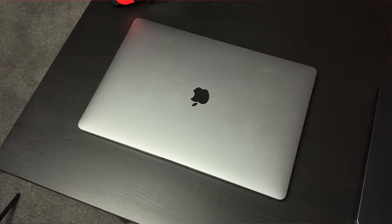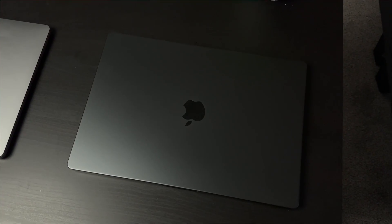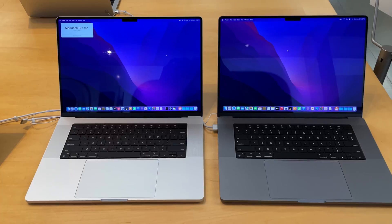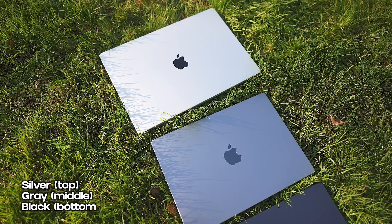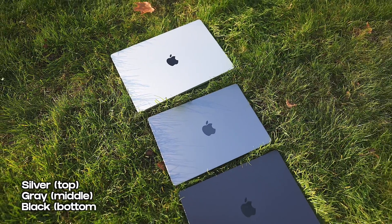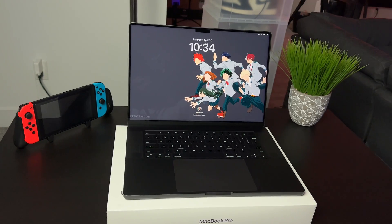Apple didn't go too crazy with the design changes for the new Apple Silicon MacBook Pros. You can see they got the same sleek metal finish, same iconic Apple logo, and the colors they offer are mostly the same too. For the M1 and M2 MacBooks, they come in silver and space gray, but for the M3 MacBook Pros that just came out, it comes in silver, space gray, and the sexy new space black.